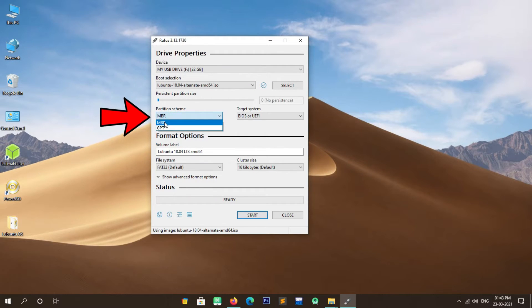Now we are creating a 2 GB swap partition. Type 2 GB, then select Continue by pressing Tab and press Enter. Select Beginning and press Enter.